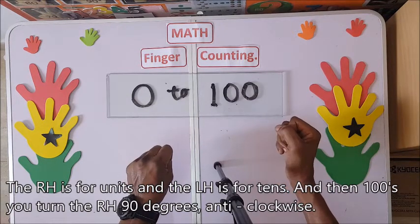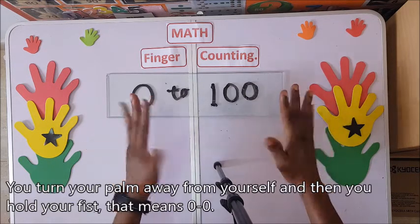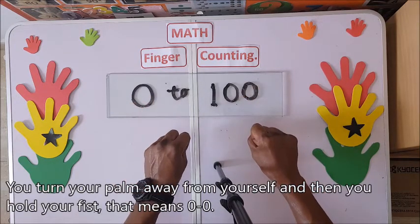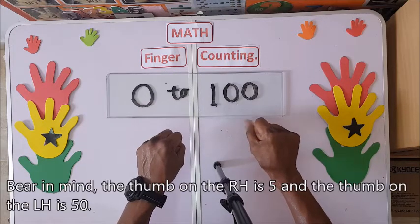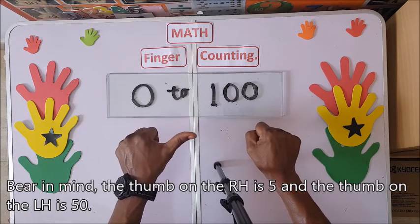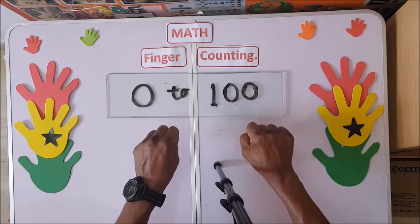For the hand position, turn the right hand 90 degrees anti-clockwise and turn your palm away from yourself. Then hold your fist — that means zero zero. Bear in mind the thumb on the right hand is five and the thumb on the left hand is 50.